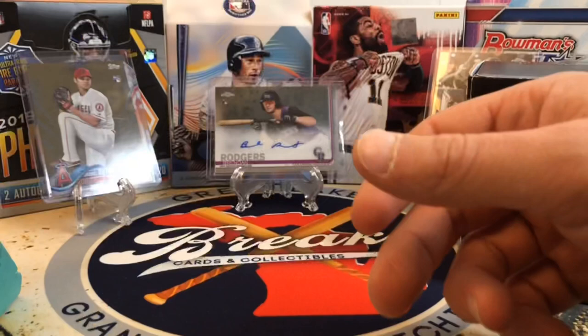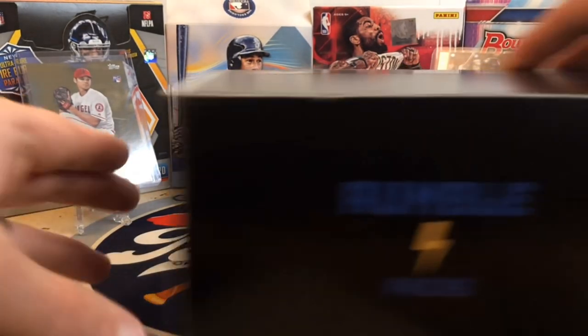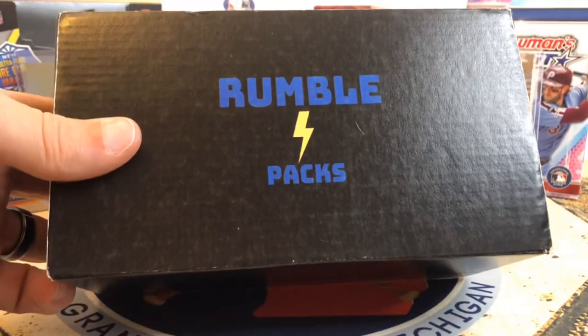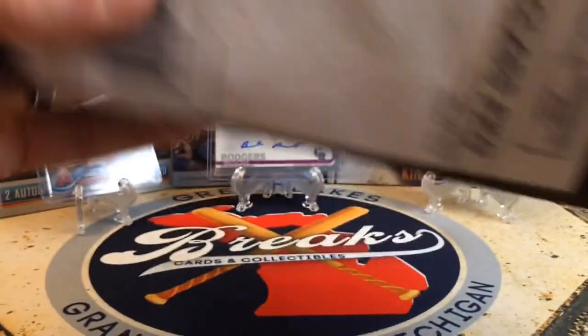Alright, let's get to the Rumble Pack here. This is a random hobby pack box filled with lots of goodies. I'm trying to figure out the best way to open this.